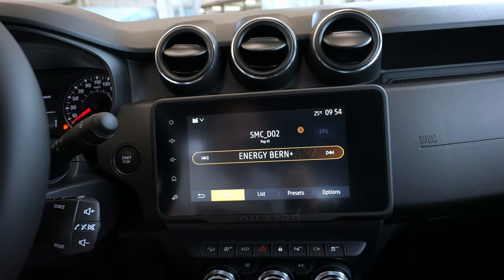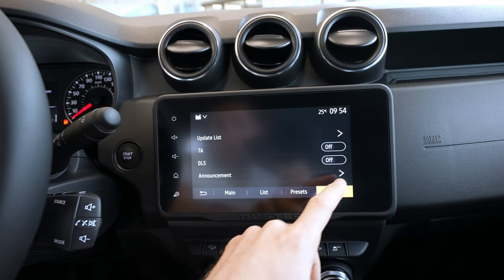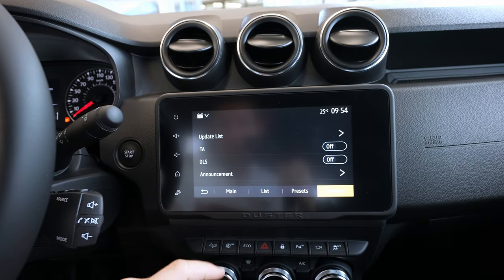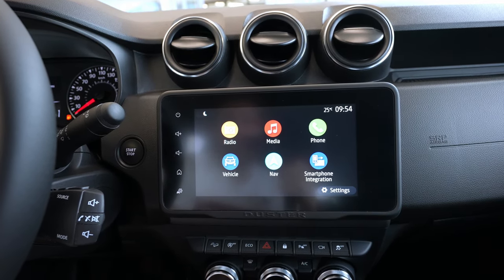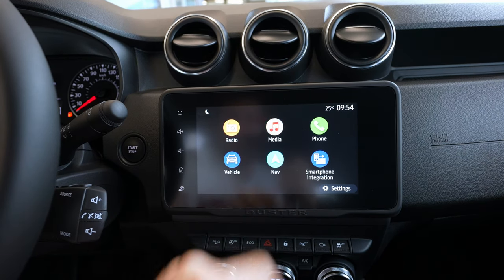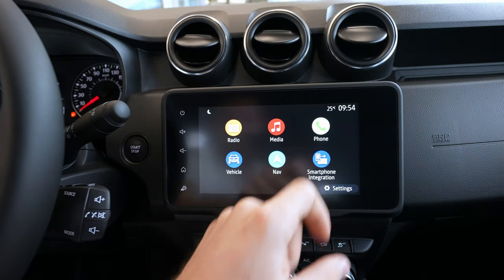What I really like about this multimedia system is how responsive it is. Every time you go into a menu it responds quickly, so you don't have to wait too long to get to different functions. Then you have the media section — no media connected — for music and similar things.